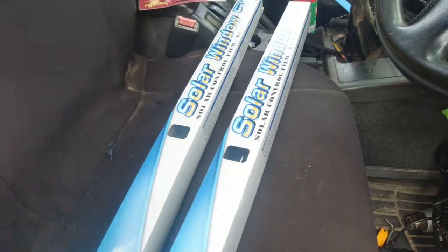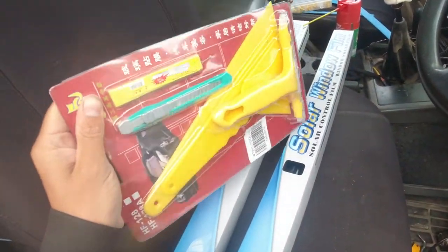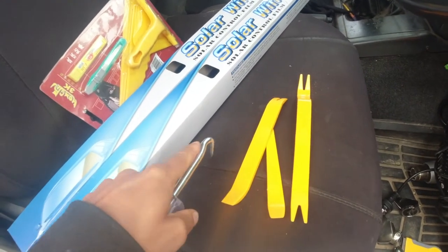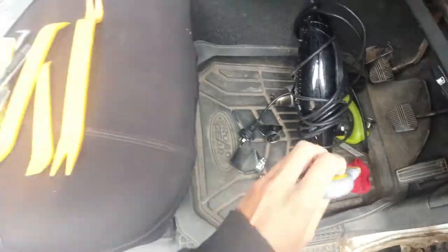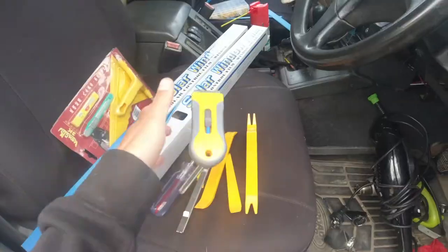This one is 25%, this one is 15%. I may go 15% on the rear windows as that is technically legal - you can go to 25% on the front. As for tools, when buying the tint you get pretty much a toolkit. To pull the trim off there's this little hook thing, which is really good to get the tint in the corners if you can't pull it out.